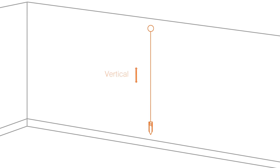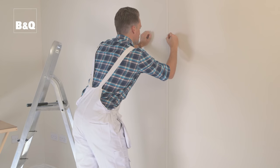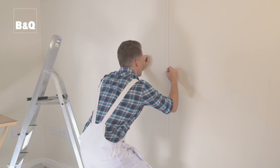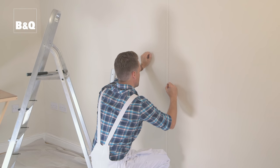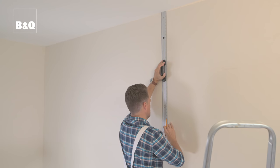Temporarily fix a small nail in the wall at the top. Attach the string and let the plumb bob swing freely until it settles. Mark the wall under the nail and under the point of the plumb bob and every 40-60cm behind the string. Remove the string and the plumb bob and use a long straight edge to join up the marks.